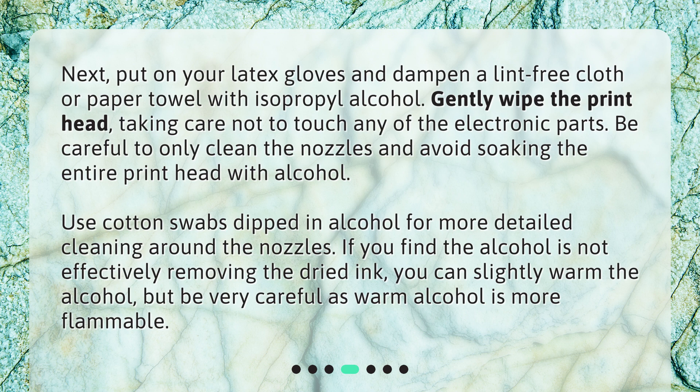If you find the alcohol is not effectively removing the dried ink, you can slightly warm the alcohol, but be very careful as warm alcohol is more flammable.